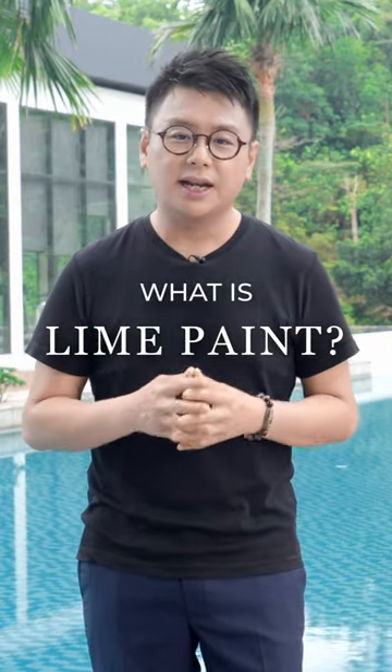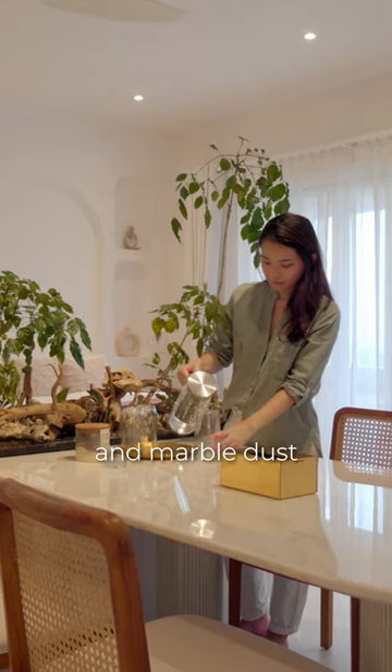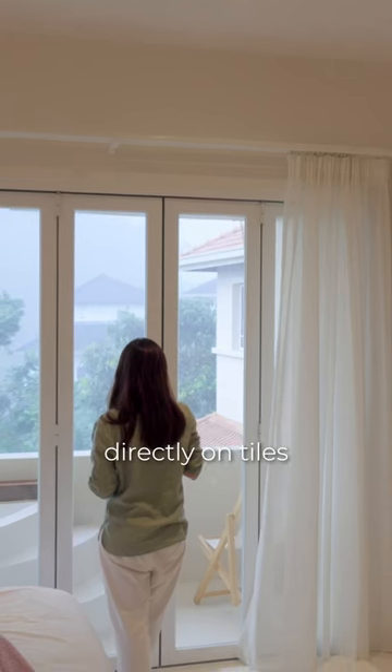So what is lime paint? Lime paint by Wasari Malaysia is a mineral paint made with natural lime and marble dust. With modern day technology and given the right workmanship, Wasari plaster can be applied directly on tiles.